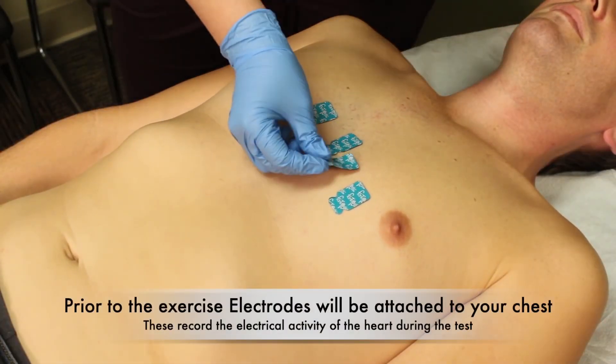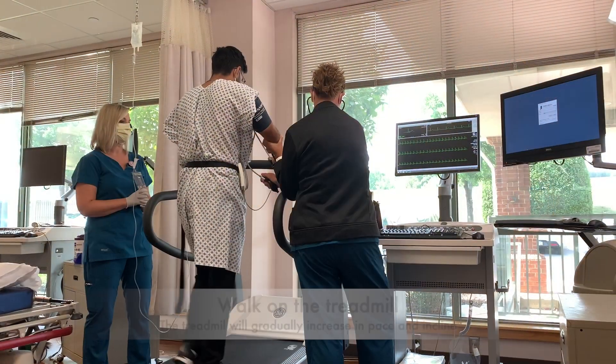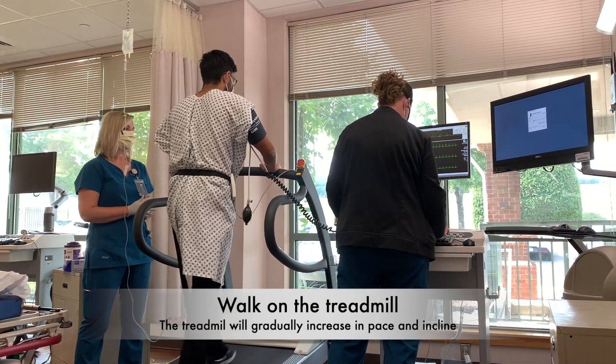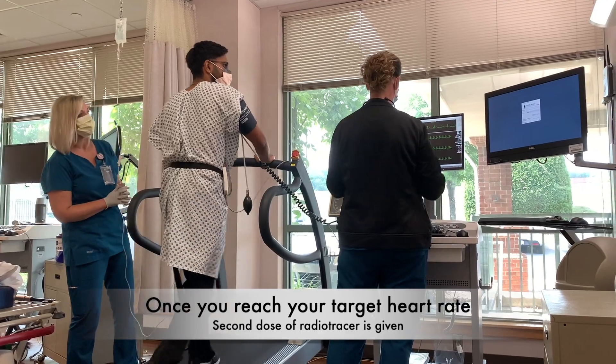During the test, you will have electrodes attached to your chest. You will then walk on a treadmill until you reach your target heart rate, and then you will receive another injection of radioactive tracer.